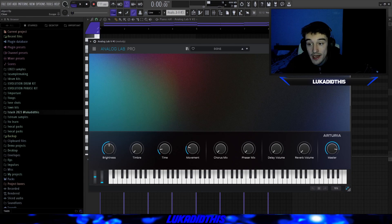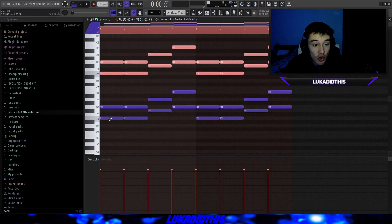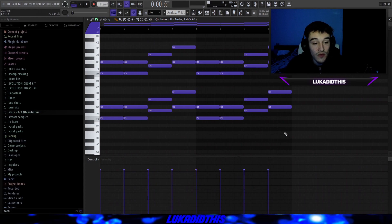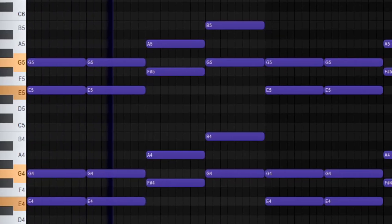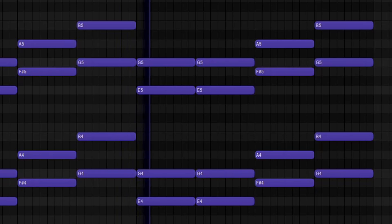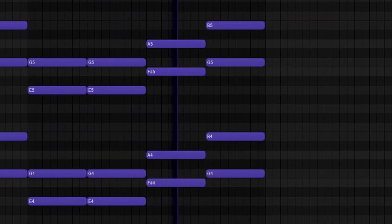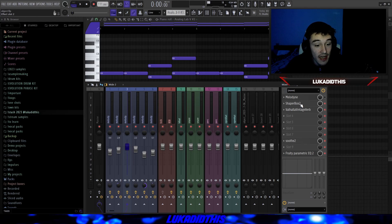For the next thing, I used the Science preset from Analog Lab and laid down these simple chords — basically I just took the notes from the first pattern and put them in chords, but removed the middle note in a few places. I copied them up and it's a very simple pattern. It sounds like this. For the effects, I had the same effects as I had on the first rendered-out pattern.